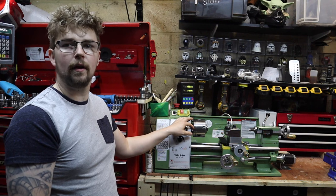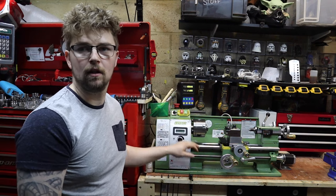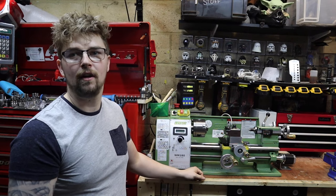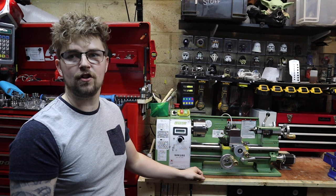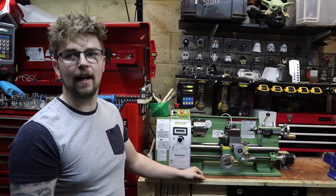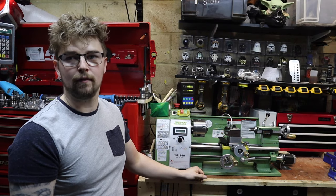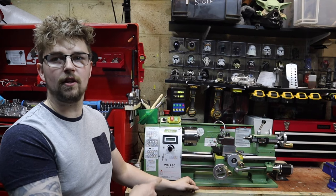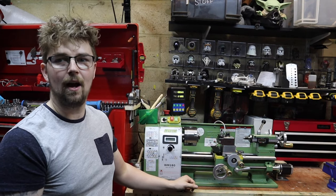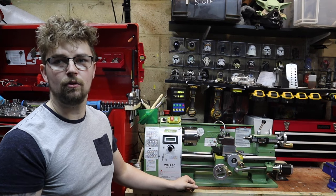This is a Walco WM 180, which I normally refer to as a mini lathe. The term mini lathe is thrown around quite a lot online and there's no real exact definition of what size a mini lathe is, but for the majority of lathes, anything you can sit on top of your bench is normally classed as a mini lathe. Today we're going to walk through the 10 upgrades I've done on this Walco WM 180.